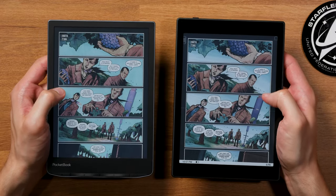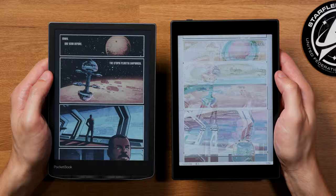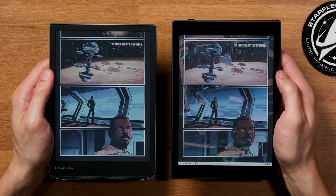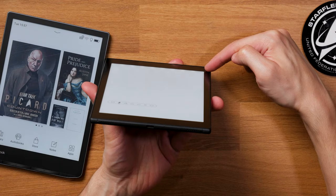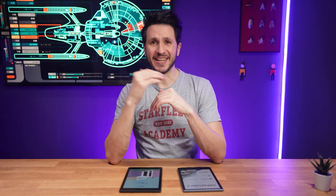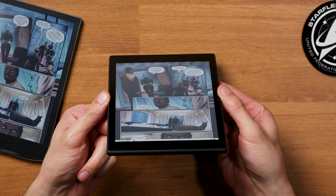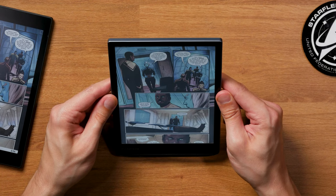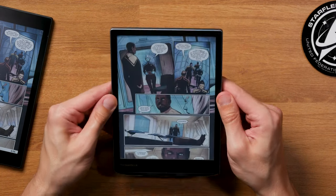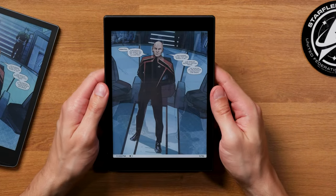Both have the same screen size and use the same screen technology, so you won't see big differences because of that. Still, they are slightly different in a couple of points. The LEDs on the Bookstep Mini C that illuminate the ink screen are located at the top, while they're located at the bottom bezel on the Pocketbook Inkbit Color 3. The top positioning on the Bookstep is a bit unconventional and slightly dulls the contrast and colors when looking at the screen at a slightly wider angle. Luckily, you can rotate the Bookstep Mini C by 180 degrees if you want to get the most out of it.